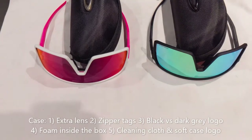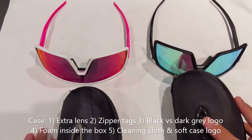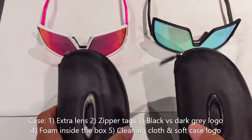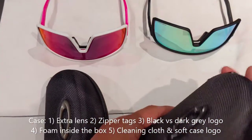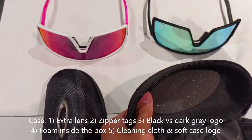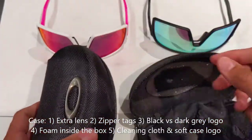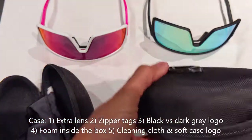If they're not showing you the box, the next thing to look at before we move on to the glasses is the case. In my previous video on jawbreakers the cases were a big tell sign. They've improved — the case is actually really good on the counterfeit pair — however when you open it, you'll notice they come with extra lenses. Real Oakley Sutros never come with interchangeable lenses, so that is definitely something to look out for. If they're offering you extra lenses, chances are they are fake.